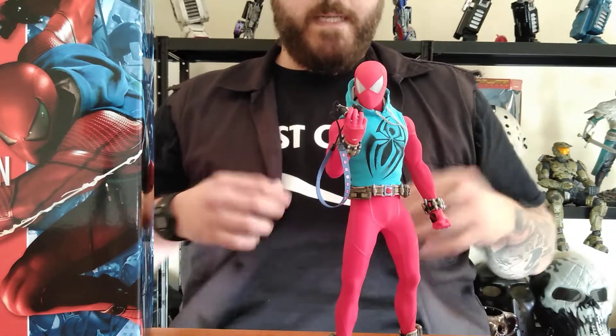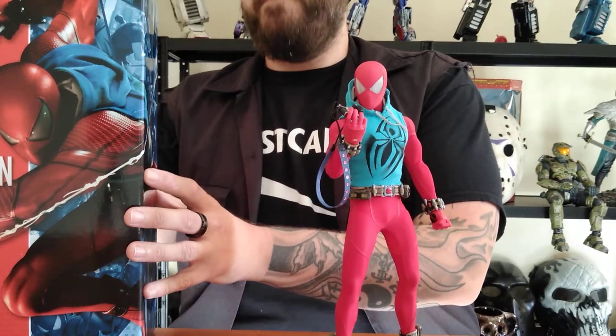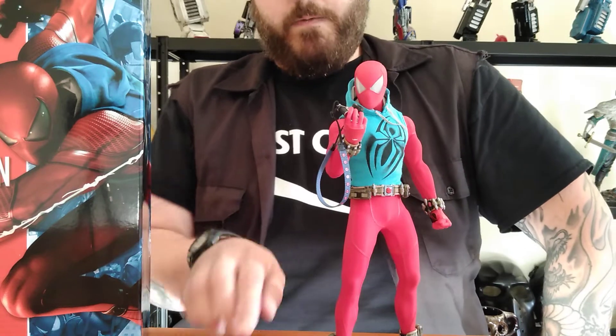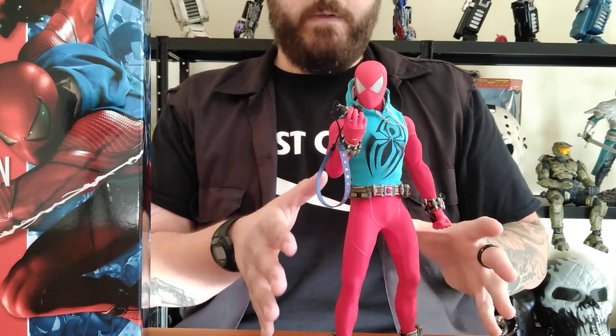Since I just got my figure in today — the Scarlet Spider, from the PlayStation 4 game. Unfortunately I've not had the privilege of playing said game because I don't have a PlayStation 4, or the money to buy one. But you don't have to be a fan of the game or someone who's played it to enjoy this figure.